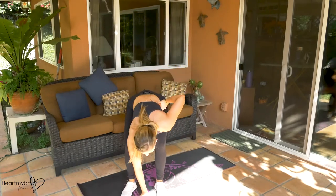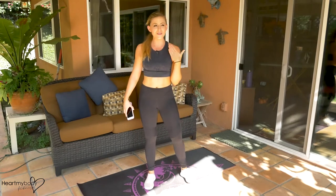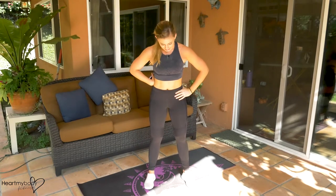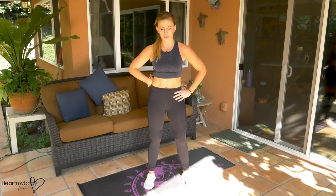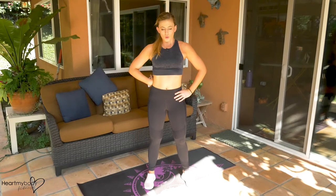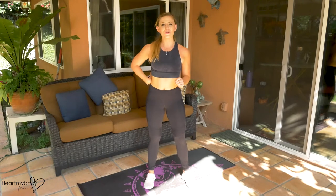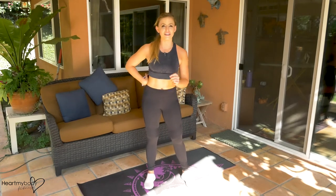And we are all done. Nice work! Take some nice deep breaths into your nose and out through your mouth. I hope you feel good, guys — awesome job. There'll be more workouts just like this one in the coming weeks with my Tabata challenge.